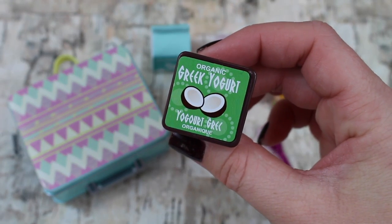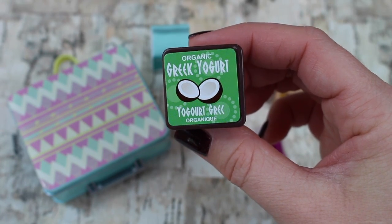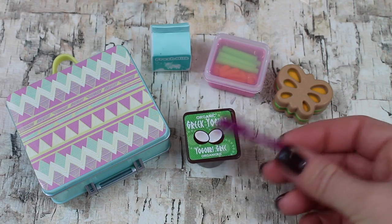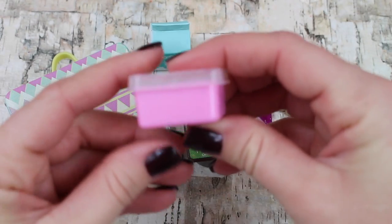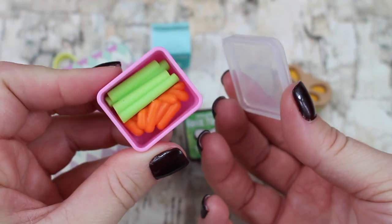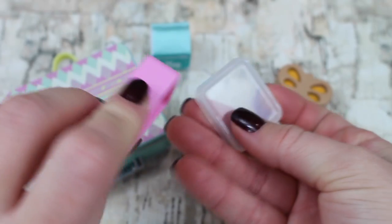You also have organic Greek yogurt in a little yogurt container, but it doesn't open up. Of course you need a spoon to eat the yogurt — there's a little purple plastic spoon. You also have a little Tupperware of your veggies, and the lid does come off.